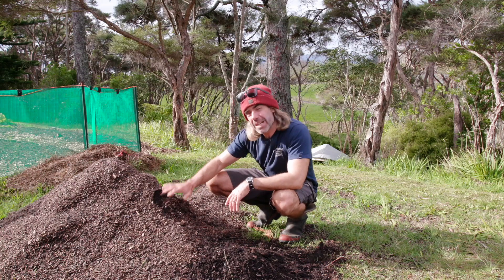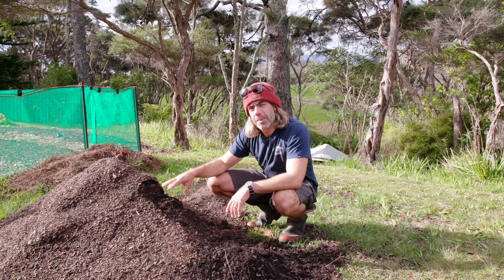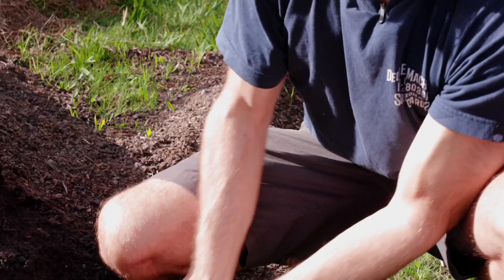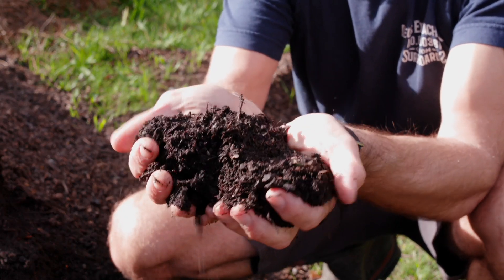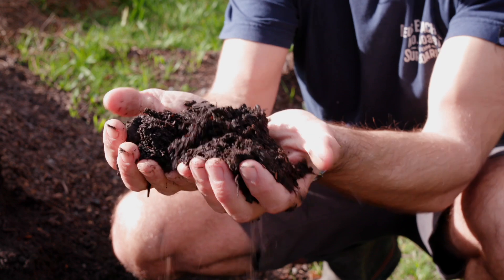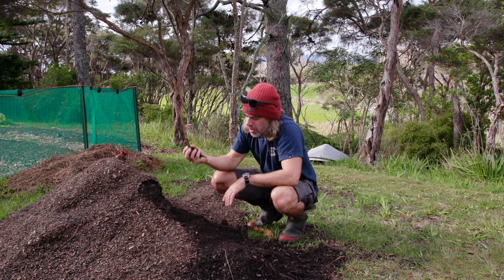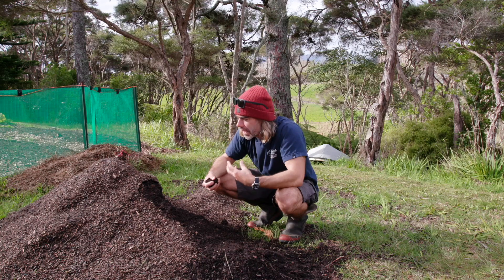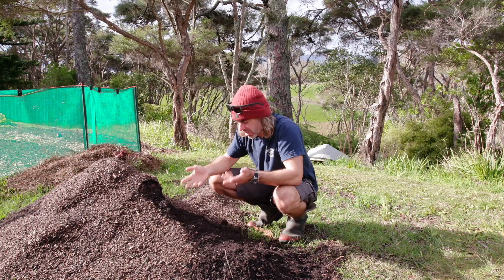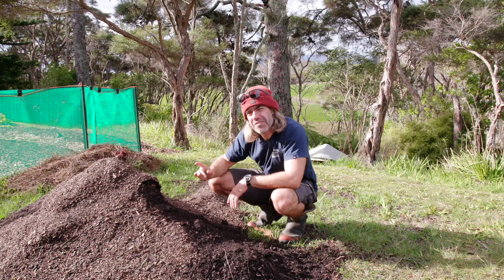This is the most expensive but quickest method: just ordering compost. I got this from a landscaping supply store. Landscaping places are way cheaper than buying from garden centers, but they're still not that cheap. The quality is okay - it's not as good as the stuff I make at home. There's quite a lot of unbroken-down wood chips in it, but if someone's trying to make a profit they're churning this stuff out quickly. That doesn't mean it can't be used - I'm growing crops successfully in it. But there's a cost, so I'll show you some ways of adding fertility for free.